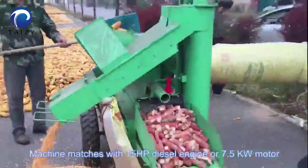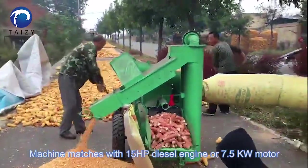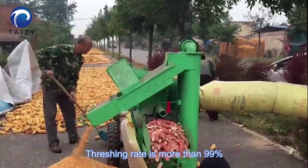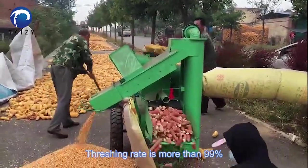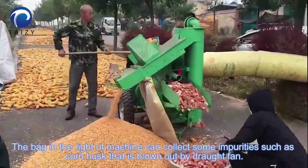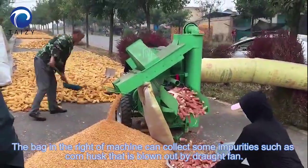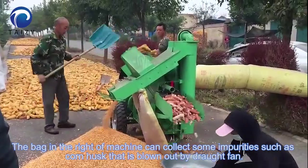The machine matches with a 15hp power diesel engine or 7.5kW motor, and the shelling rate is more than 99%. The bag on the right side of the machine can collect impurities such as corn husk that is blown out by a draft fan.